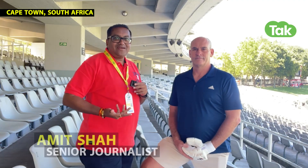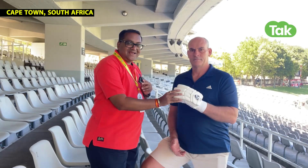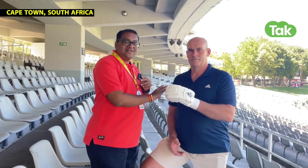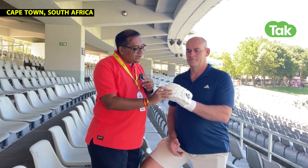In modern cricket there are a lot of changes, and we also get changes in the equipment. You can see that with a glove — but this glove is one of a kind. You can see a normal glove, but this glove is a bit unique.